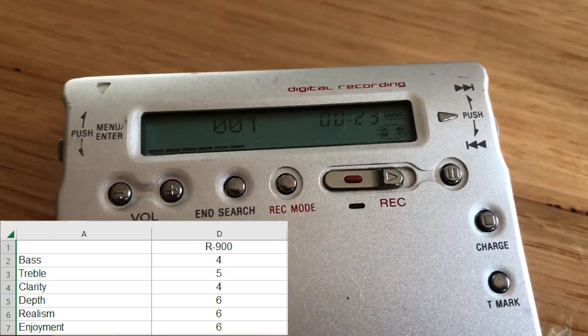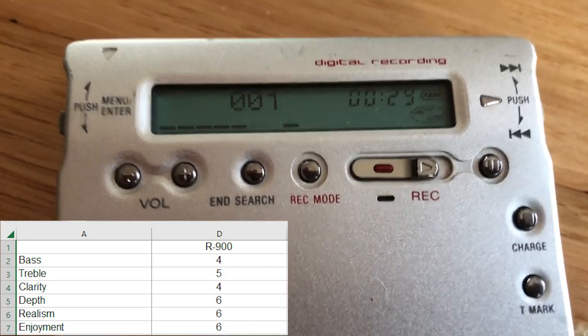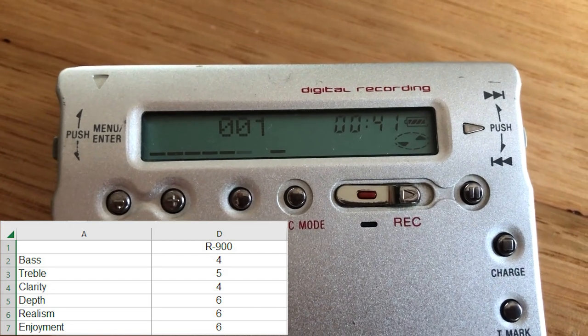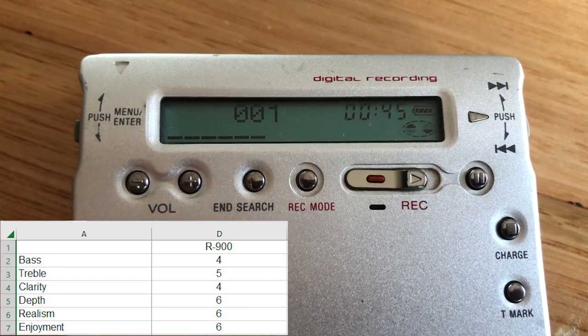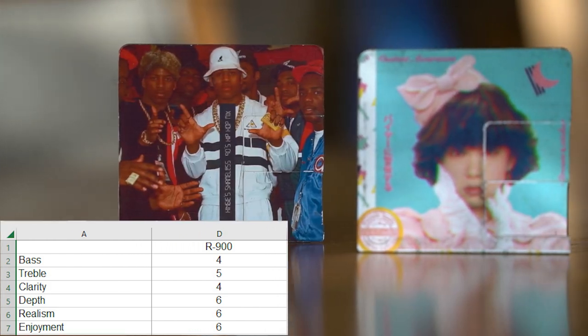The R900. For bass I gave this probably the worst score — a 4. For treble I gave it a 5. For clarity I gave it a 4. For depth a 6. Realism a 6, and enjoyment a 6. It sounded fairly flat compared to the RH1, which was sad. I liked this unit, and there have been other recordings that I've thought sounded great on it.